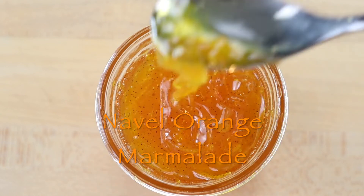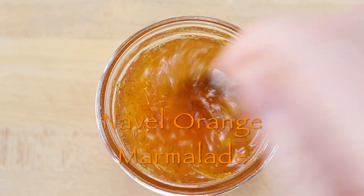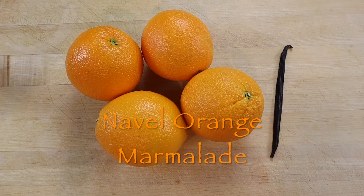Marmalade is a preserve made from citrus fruit and sugar. Orange marmalade is a classic and is traditionally made with bitter Seville oranges.